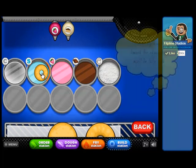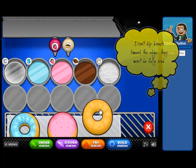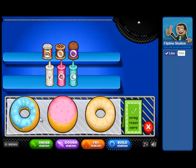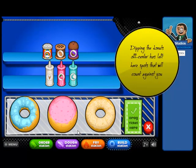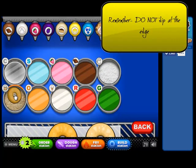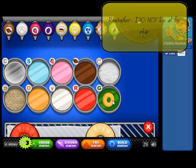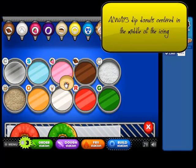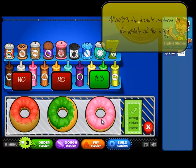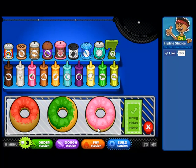Now we're going to talk about icing the doughnuts. You do not want to ice them only on the edge — you'll leave blank spots on your doughnut and that will count down on your points. What I'm showing you right now is how not to ice your doughnuts; you can see the blank spots around the edges. Those bare spots do count against you. If you have the icing guide, you want the icing guide to be green. You want to center it — not dipping at the edge. That is a perfect doughnut: completely covered. That's what you want.